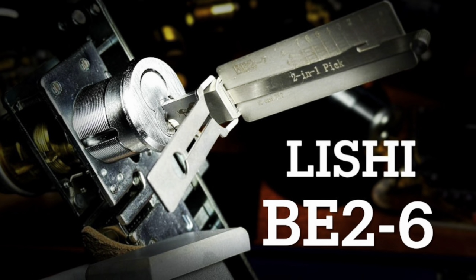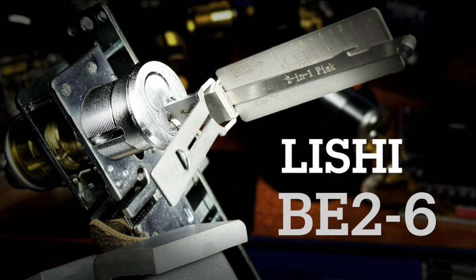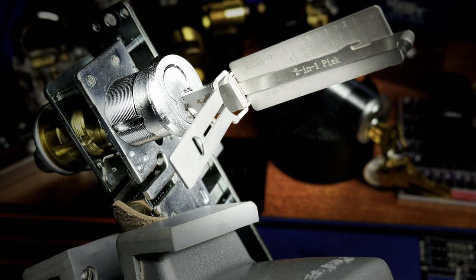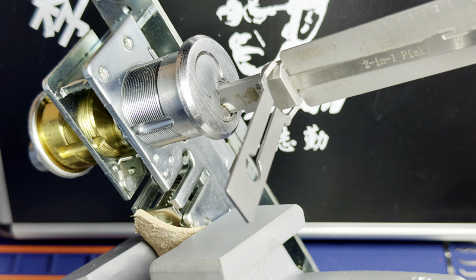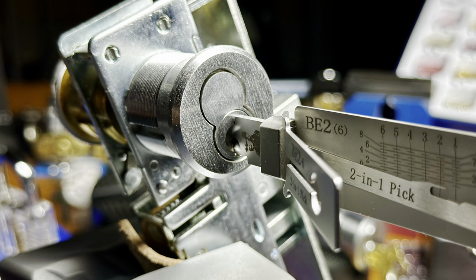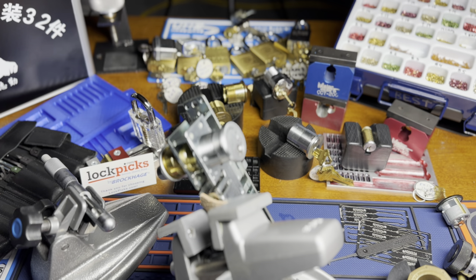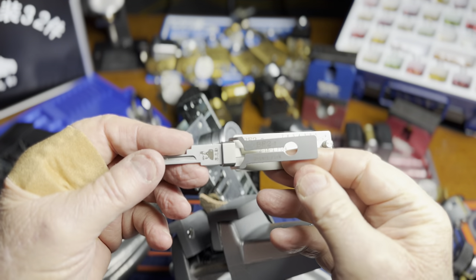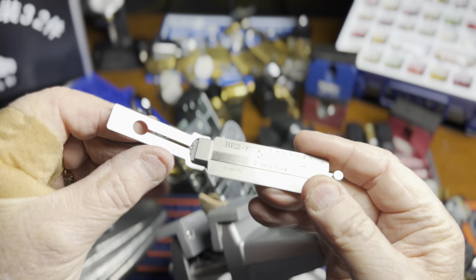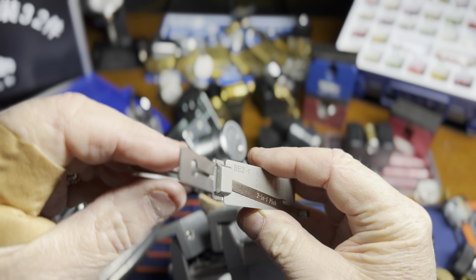Welcome to the show. This is the first of 23 videos of Leashie Picks picking just USA locks. I've assembled 23 of their Leashie Picks and the locks that they will pick — I've made a beautiful list at the end of this video. Get ready for some great lock picking from the Leashie world.